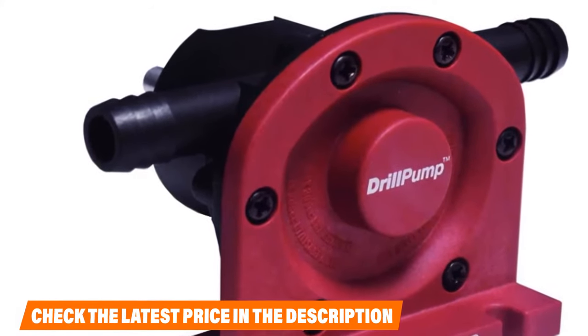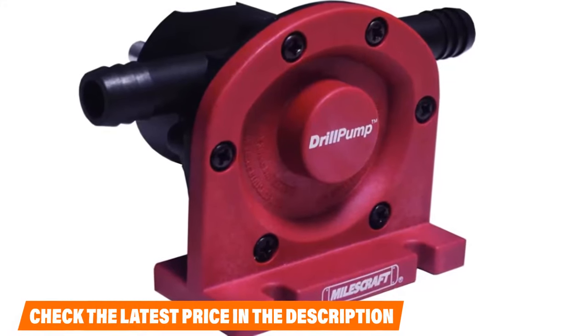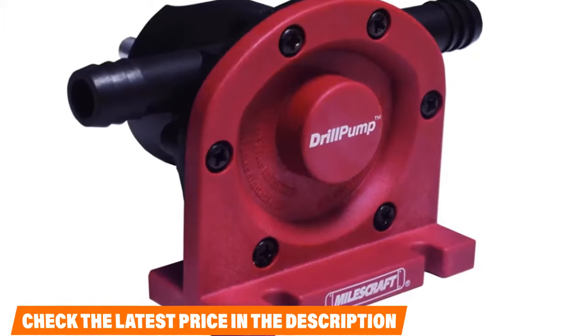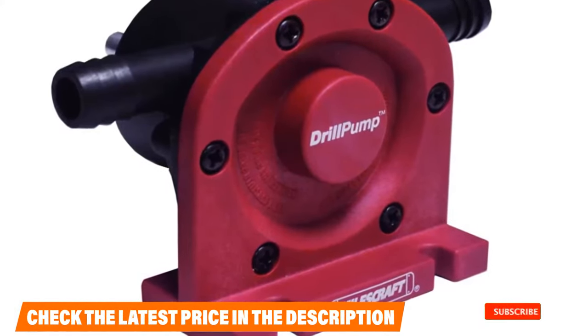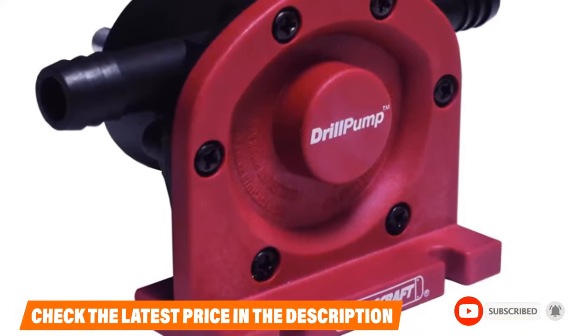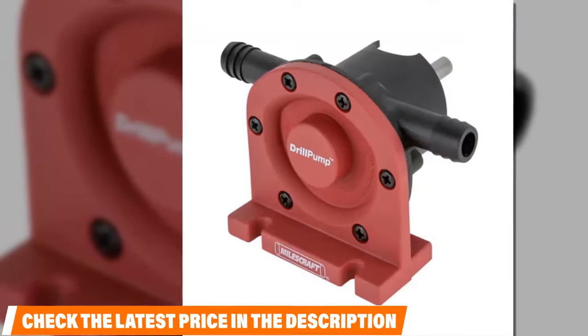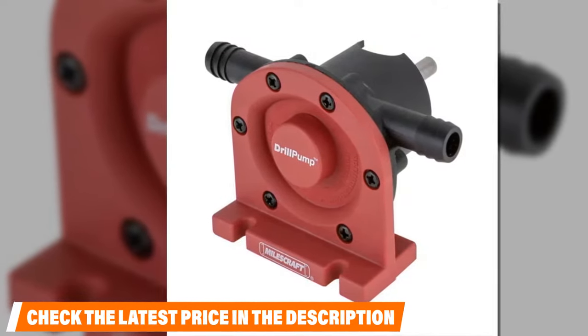It's also a self-priming unit, so you get a steady stream of water in and out when the propeller starts to rotate. Using that steady stream, you can get 300 gallons pumping out per hour, which is impressive. If you've already used any of these products, do let us know in the comments below — it will help others with their purchase. Also check out the buying guide attached to the description below.